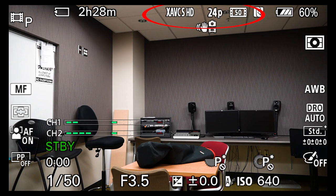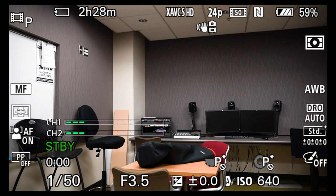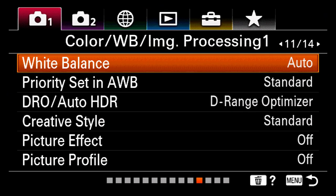That top setting is the codec you're shooting in. The 24p is your frame rate — I'm recording at 24 frames per second progressive scan at 50 megabits per second. This camera is capable of doing 4K, but right now in the XAVC-S HD codec, HD means 1920 by 1080. If I hit the menu button found at the top of the LCD screen on the back of the camera, it pops up the main menu.